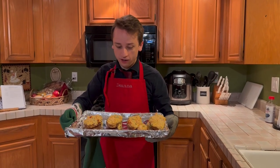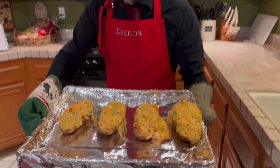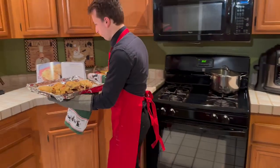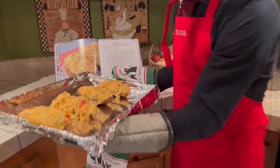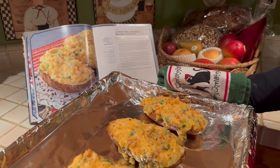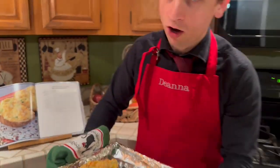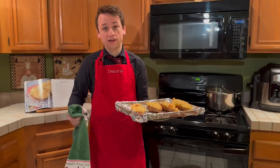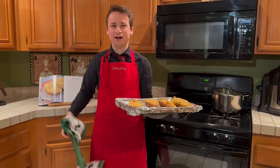Here we are — our finished product. These are cooked, piping hot, and delicious looking. They smell amazing, I must say. And as you can see, pretty darn close to the recipe. I think we did a good job. These are the lobster loaded baked potato from Frank in the Halo universe. I am Chef Tie Guy Travis, and Ains, I'd like to see you top this.